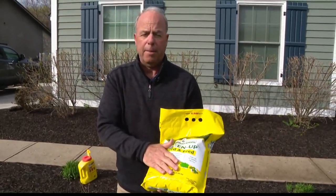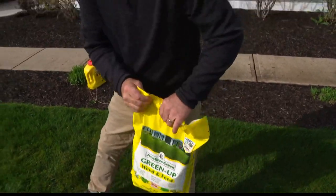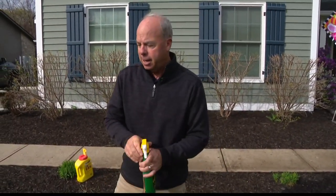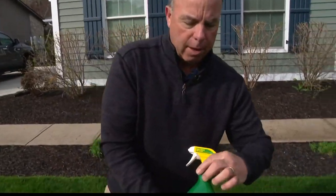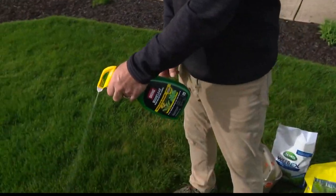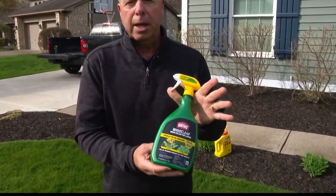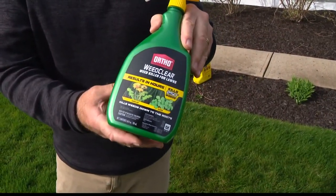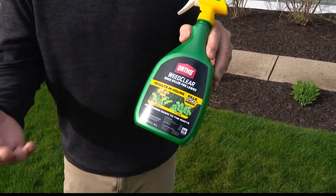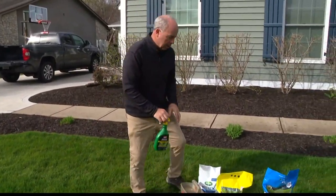Don't put the weed killer product down yet. If you're going to use it, it shouldn't go down until about the third week of May. You say, but I see weeds and I don't see crabgrass. Get yourself a bottle of liquid weed killer like this, and wherever you see a weed, just spray that weed. You walk around and you kill them. I actually like it better that way because then you're not putting weed killer on areas that don't need it. So you're just going out and spot treating — that's the key.